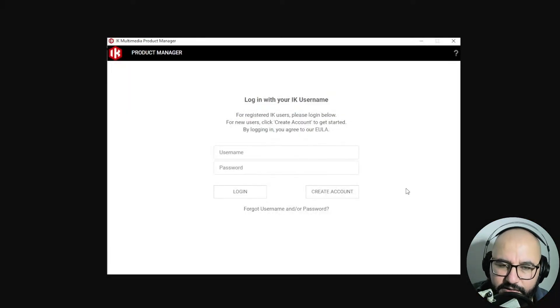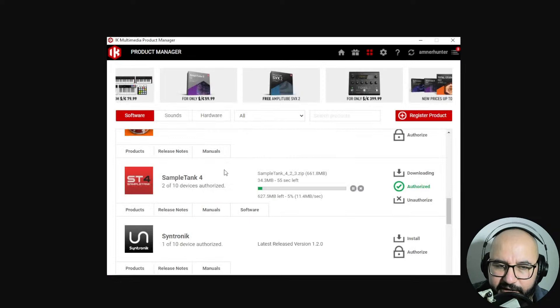Again, execute the file and finish it. You're gonna open the IK Multimedia Product Manager with your credentials — username and password — and you're gonna find here already authorized the SampleTank. And you're also gonna install the Wurlitzer.